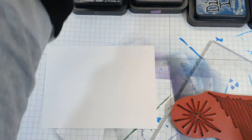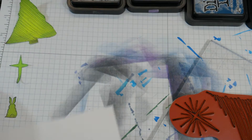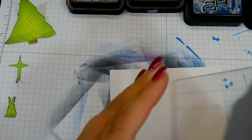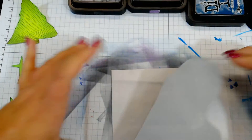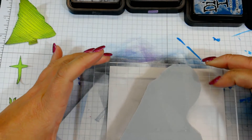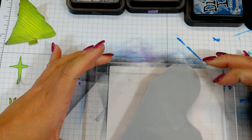The piece of cardstock I'm using is cut down to five and a quarter by four. I'm going to try to line this up — you could use your stamping tool, but this is pretty easy to do.